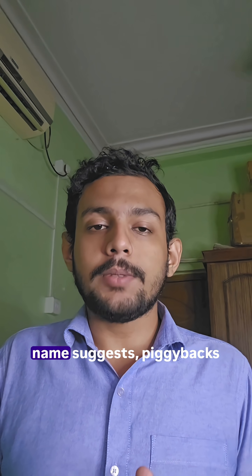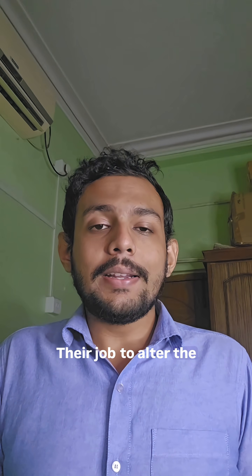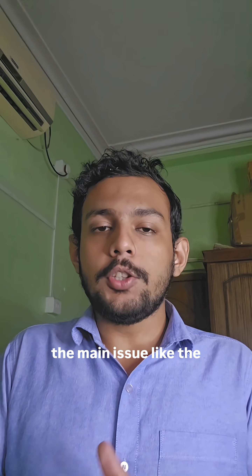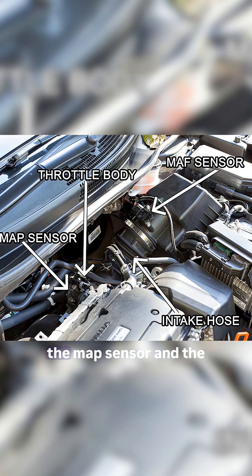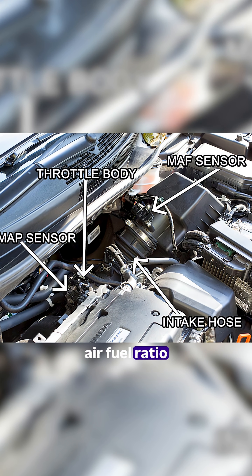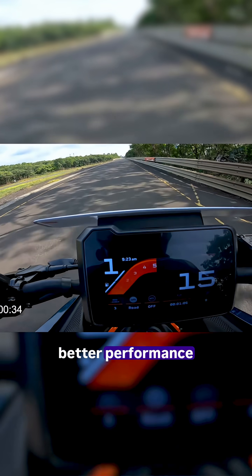Piggyback ECUs, as the name suggests, piggybacks on the main ECU. Their job is to alter the data that is being fed to the main ECU, like the intake air temperature, data from the mass airflow and the MAP sensor, and the air-fuel ratio. A basic level of data manipulation to extract better performance.